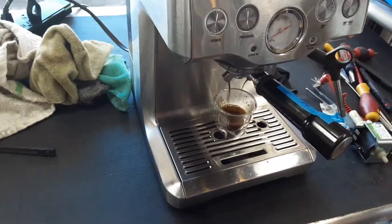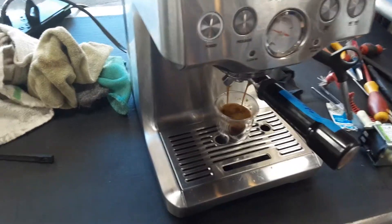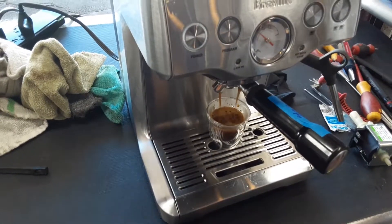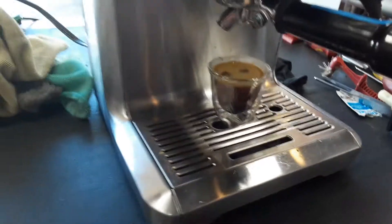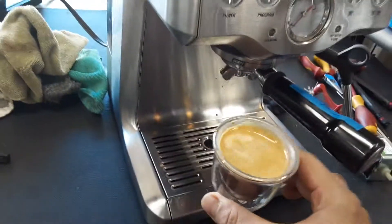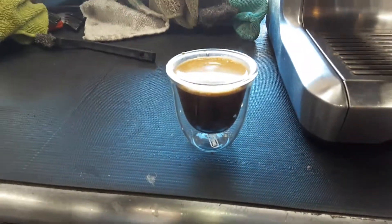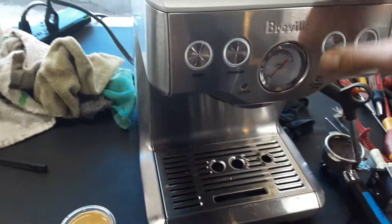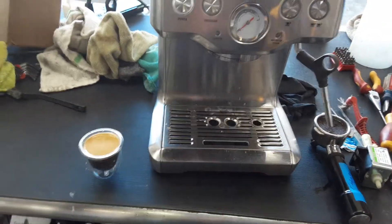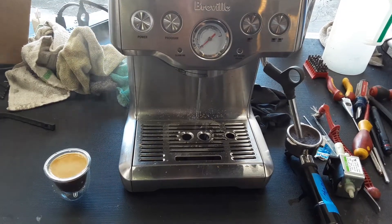We already have channeling through the cup itself, so we won't be able to see the exact same pressure going through. But as you can see we're going all the way, extracting a better shot. We got a little bit of good crema coming out of the machine, and the water pump can go all the way with no issues whatsoever. That's all we did to this espresso machine — we just replaced the water pump.